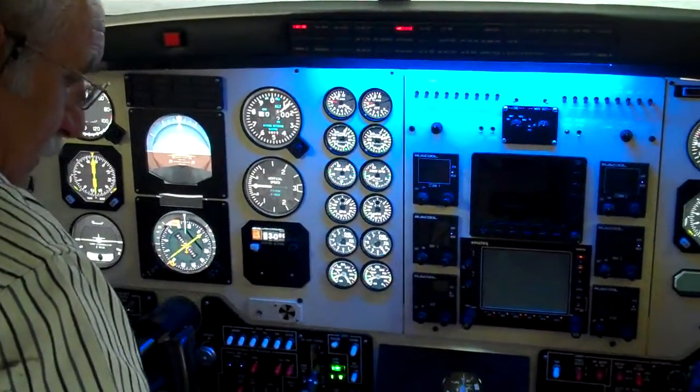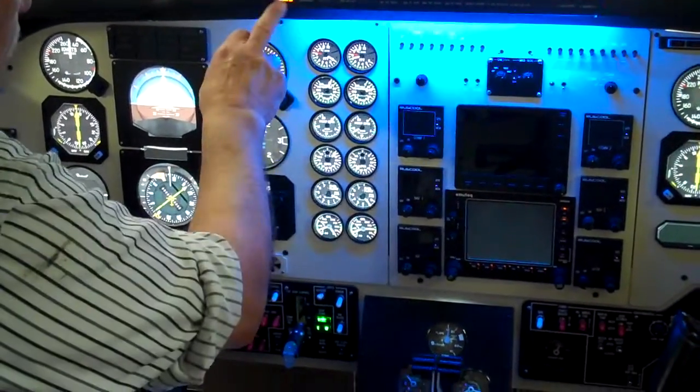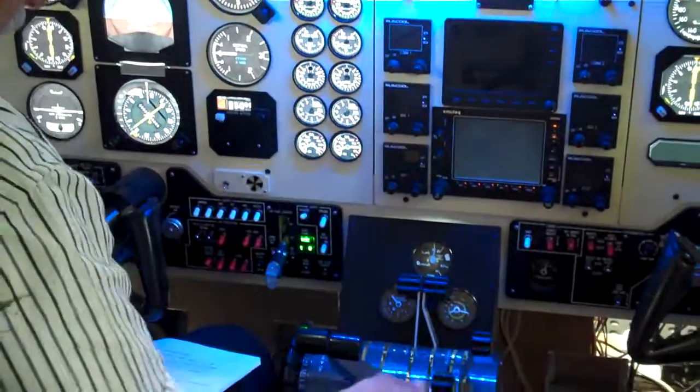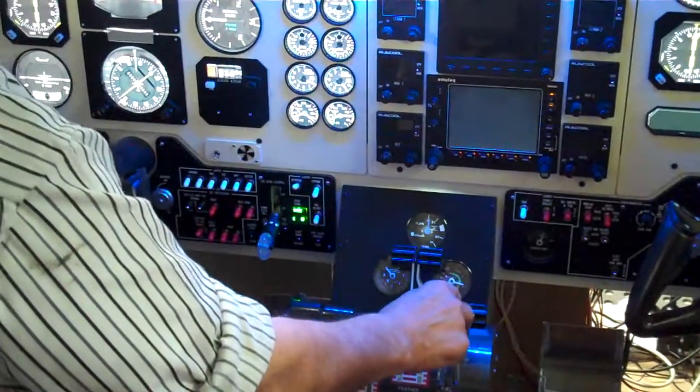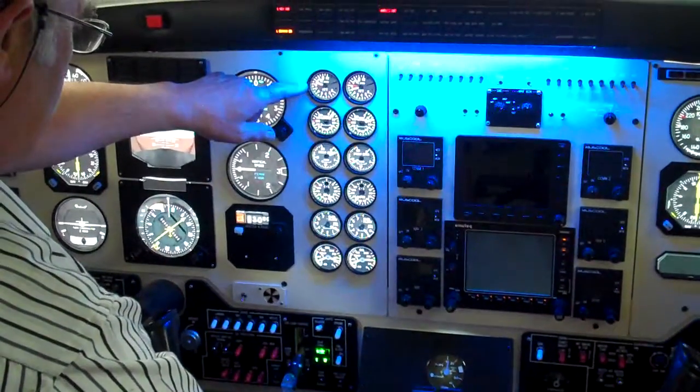Left ignition switch — start number 1. With the turbine rotating, this will use fuel. There's a light. Temperature is coming up, not going too high.